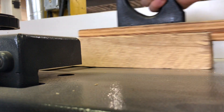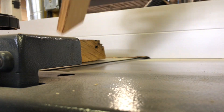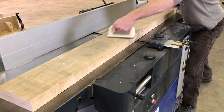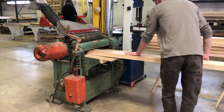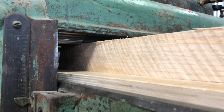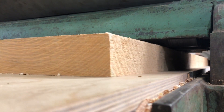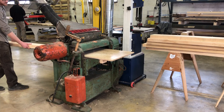After selecting my boards and getting them to a consistent rough length, I then take them to the jointer to flatten one face. With one face flat, I can then send them through the planer to create a parallel face, resulting in two dead flat surfaces.